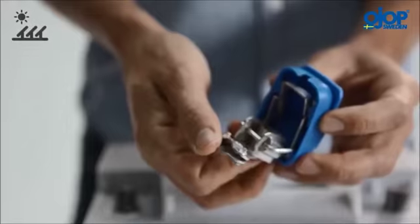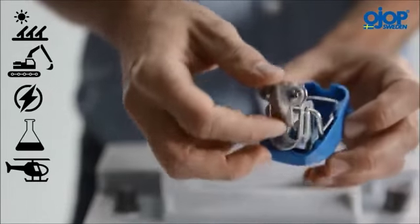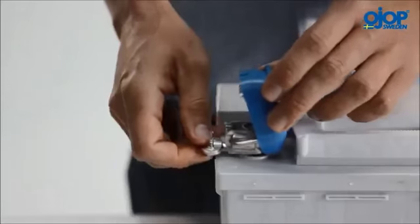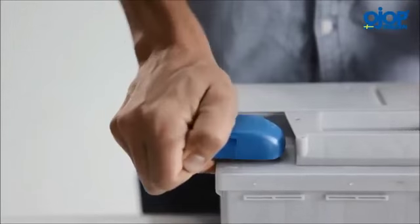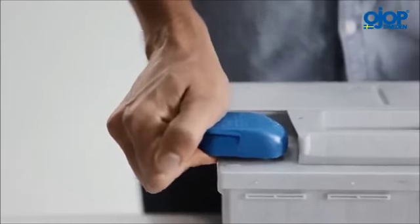Quick Power can even be used for solar cells, construction equipment, generator sets, laboratory equipment, or aircraft ground support equipment. The advantage of Quick Power is that it is the fastest and safest way to connect or disconnect your power source.